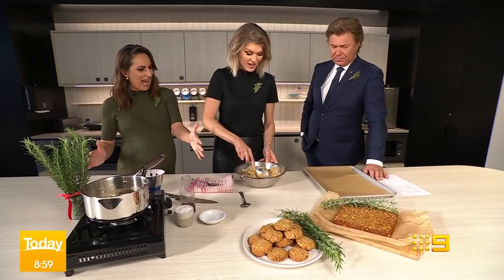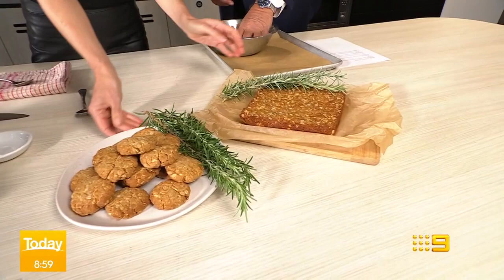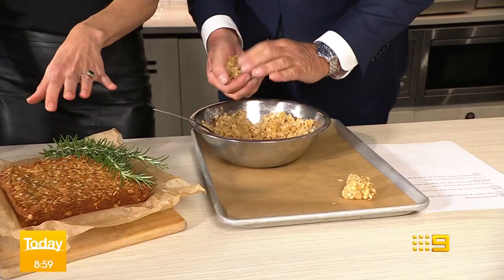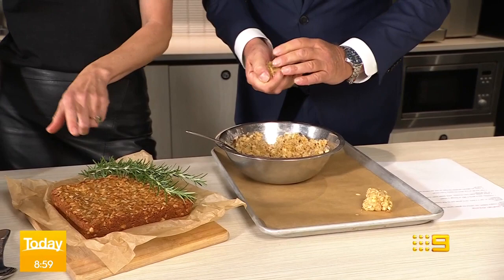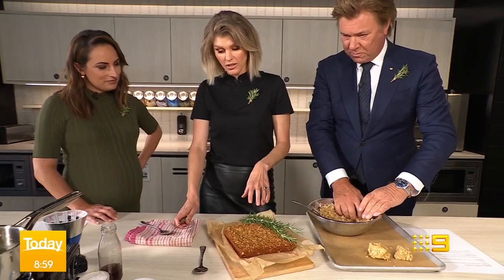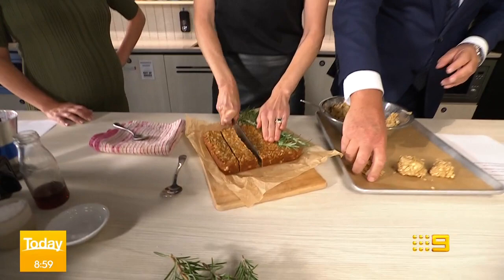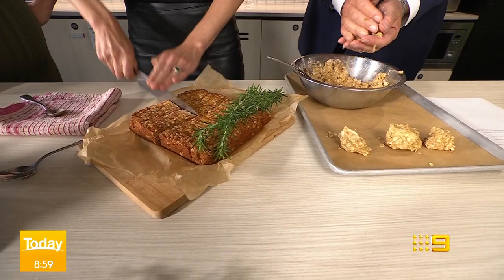I'm also intrigued by what you've got over here, which is like an Anzac slab. This is the same recipe — I've added in some sunflower seeds. I know kids are back at school now as well, but it's just for lazy cooks that don't want to get messy and roll them. You just take the same ingredients, pop them into a slice tray, press it down with a spoon, and this goes in the oven for 20 minutes, and then all you need to do is slice them up.